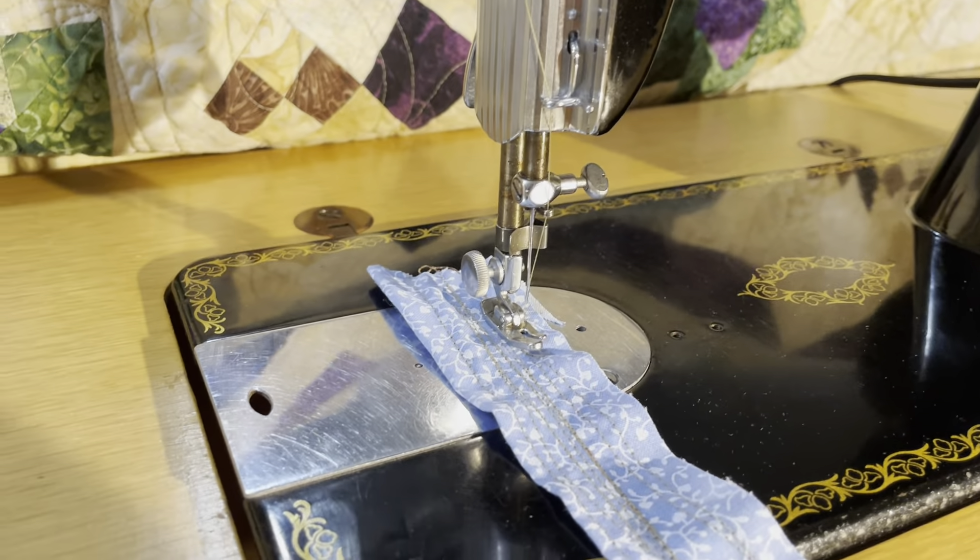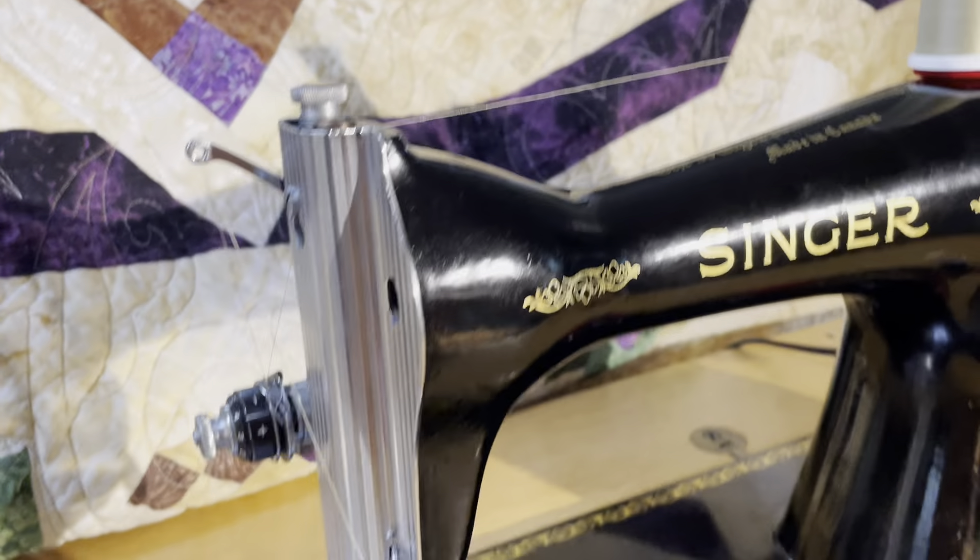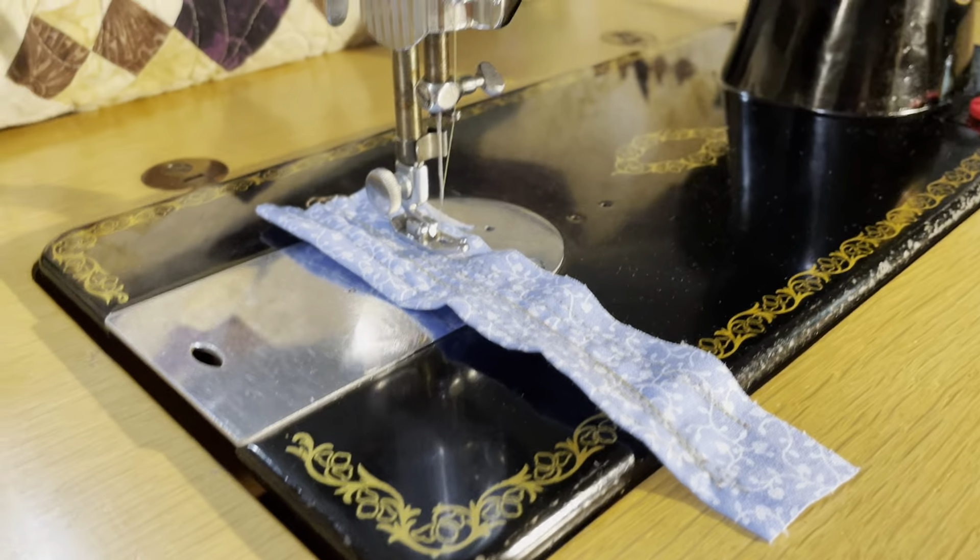This one is in great shape — a little wear here, but not much. This is what the machine looks like after I go through and recondition it and make it look all nice and wonderful.